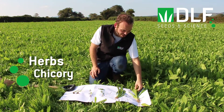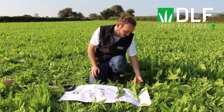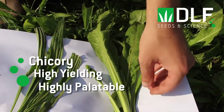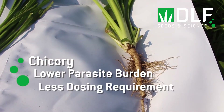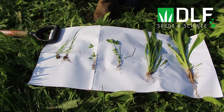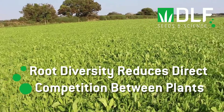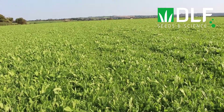Beside the plantain here we have chicory. As you can see, it also has a deep taproot which helps with drought tolerance and brings up minerals for the plant. Chicory is high yielding and highly palatable, and it also has anthelmintic properties — research has shown that when chicory is included in a sward, animals have a lower parasite burden and less requirement for dosing throughout the grazing season. The differing root structures between each of these plants is one of the main drivers behind increased productivity in multi-species swards, as each species draws nutrients from different levels within the soil profile, so they are not directly competing with each other.